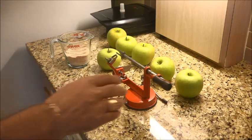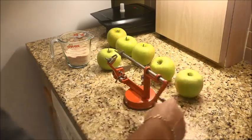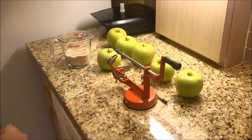You'll also notice I've got a little peeler — an apple peeler that also works for potatoes. It works for everything, it's really cool. So we're going to start with that.